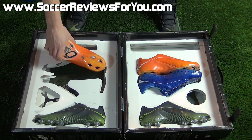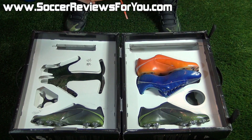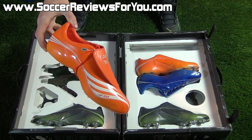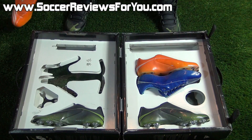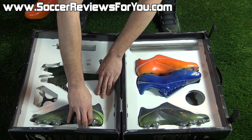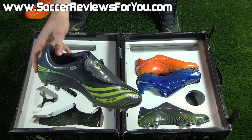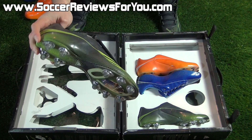They include two different colorways of their primary synthetic upper. One being this orange color that I'm a huge fan of — I think it's a really nice shade of orange. Of course, you do have that fold-over tongue and it's just a very good-looking shoe. And then the last color they include is this gray and lime green, which still looks very, very good, but definitely not as flashy as the other two.